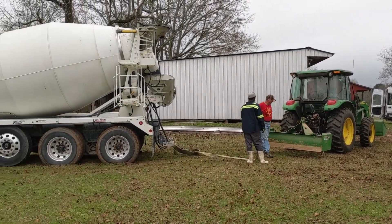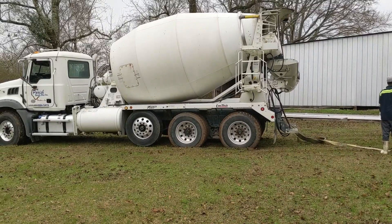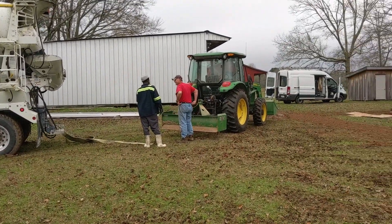We needed a little excitement. It's been raining like crazy down here. We got the truck stuck. We're going to regroup.